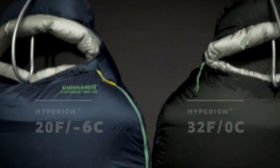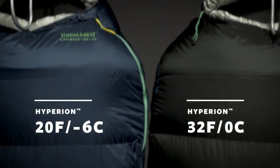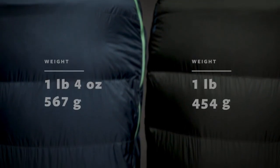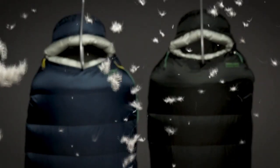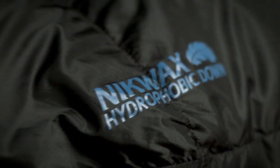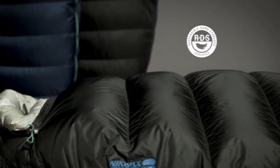The Hyperion comes in two temperature ratings to meet the demands of your adventures. Both bags offer high performance warmth during backcountry pursuits. They're built with powerful 900-fill Nikwax hydrophobic down, certified by the Responsible Down Standard.